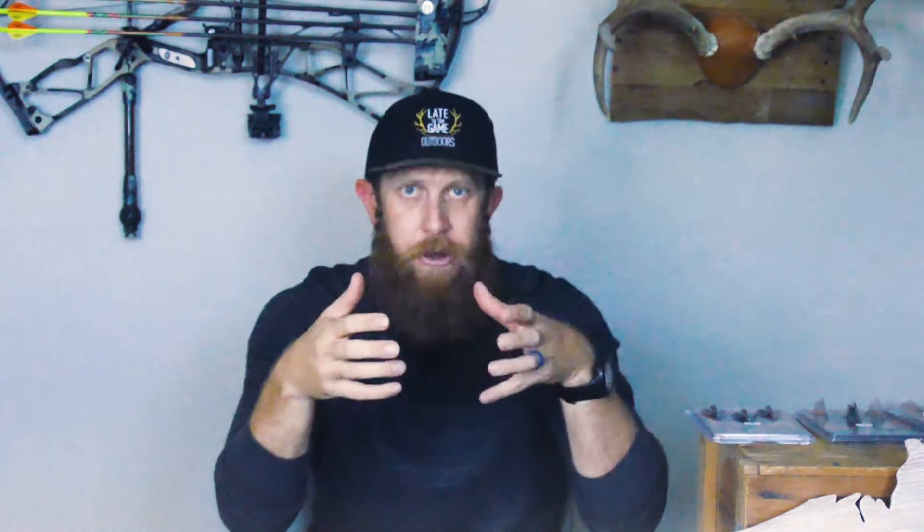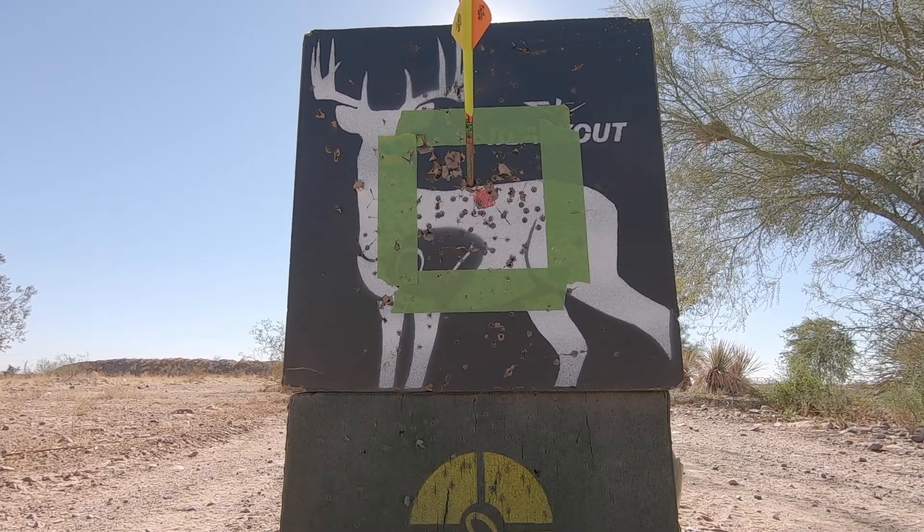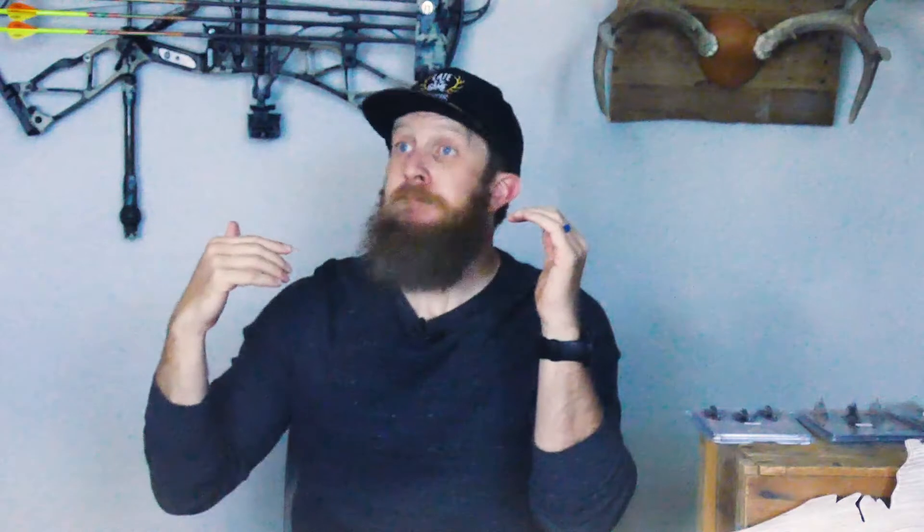But after a trip to the bow shop, a few tweaks to my rest, and even actually adjusting my grip a little bit to reduce some torque I was putting on the bow, I had the bow shooting properly. The test I personally like to run is to tape a six-inch box on my target block — that represents a smaller kill zone than the actual vitals of a deer or an elk. If I can put a broadhead and a field point consistently inside that box all the way out to my maximum range, I'm confident in my tuning and ready to hit the field.